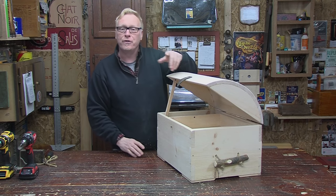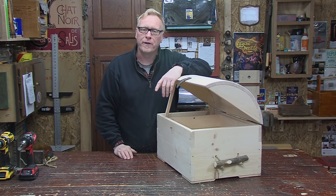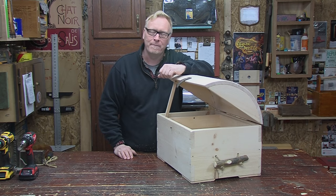As usual, I had a blast making this with you. I hope you'll come back and see us again here in the garage.